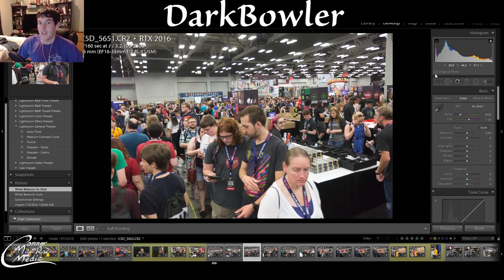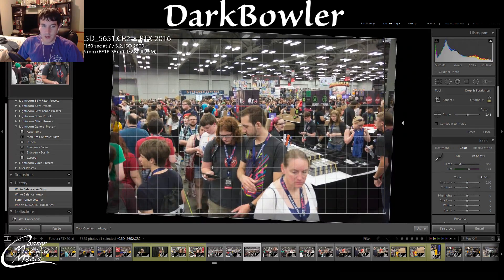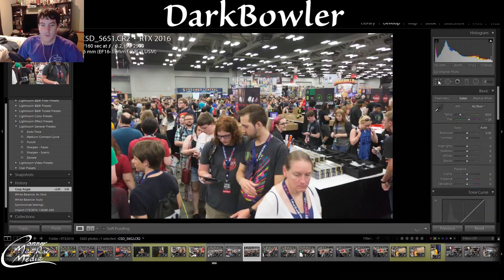One thing you can see is that I was kind of crooked — this is because I put the camera above my head to do this shot, so I kind of knew it was going to be a little off. Let me fix the horizon line, and voila — everything looks straight now. That's always a good thing.